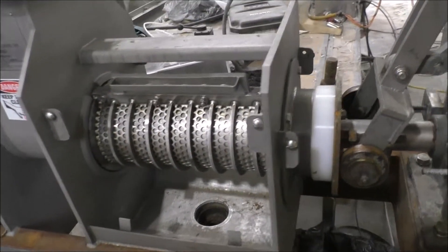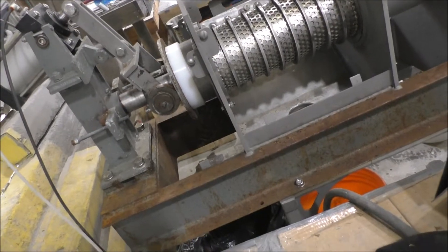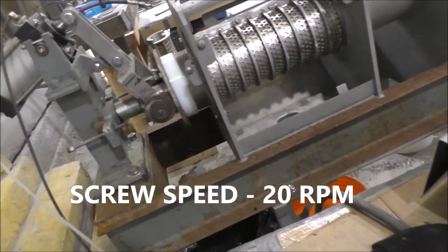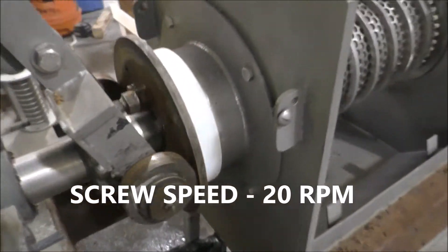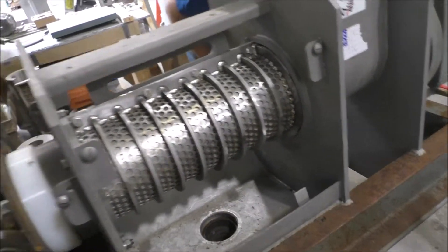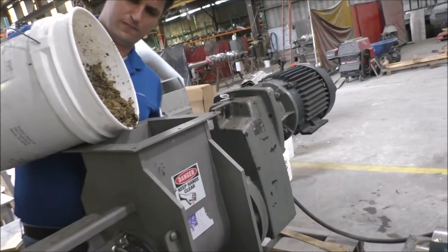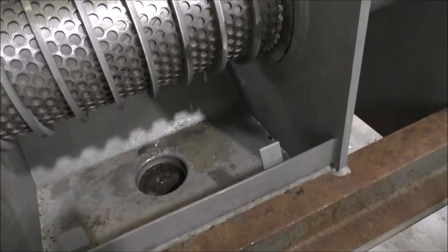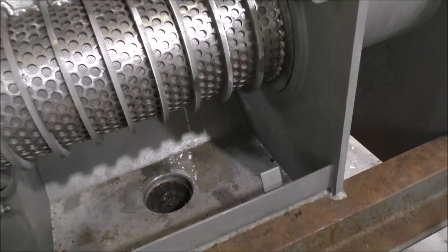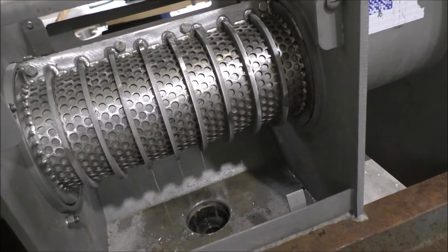That auto-reverse feature is going to be useful in this. I'm going to go ahead and turn it on. And there we go. You can see the rotating cone feature here. There's our screen. Getting clear water out. And it started at the first resistor tooth.